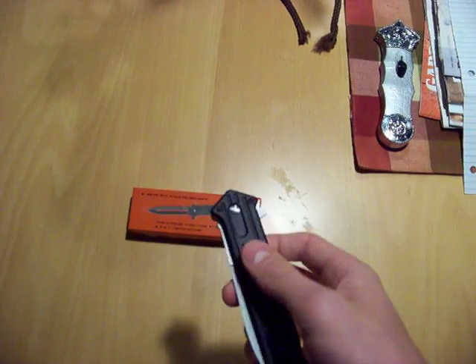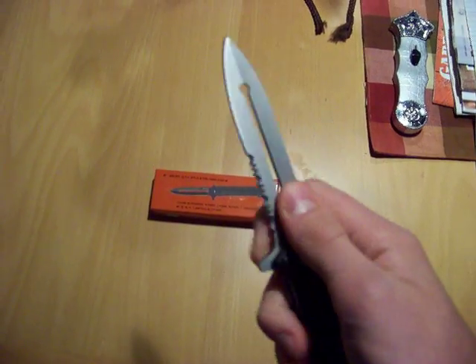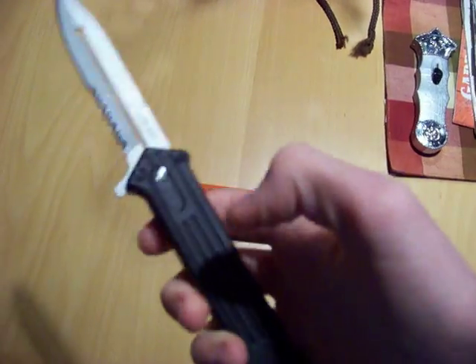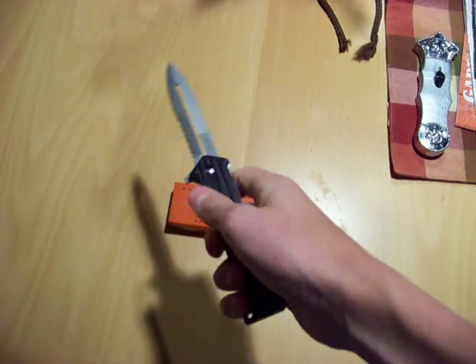I'm going to show you how it springs open here — very fast. Excellent blade, no wiggling or anything. Solid. These plates are aluminum — you can take a magnet to them and put it on here and it sticks. Very nice knife.